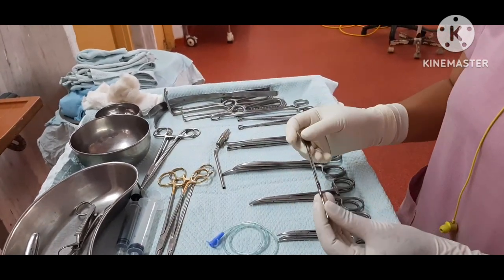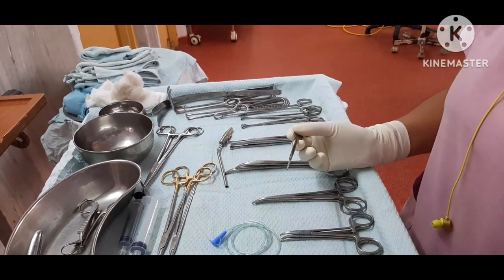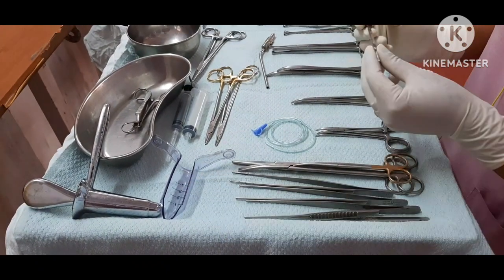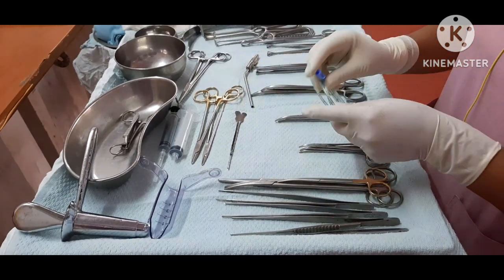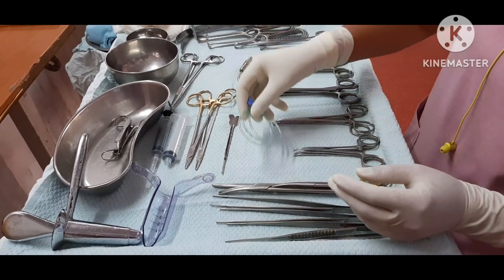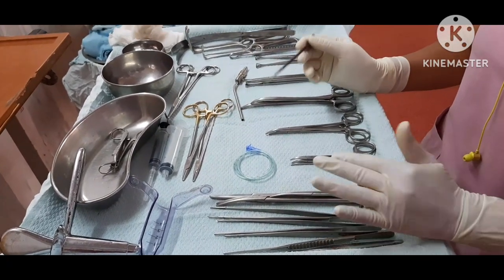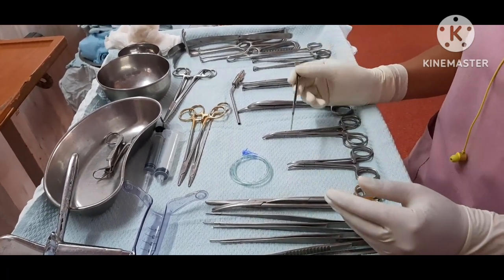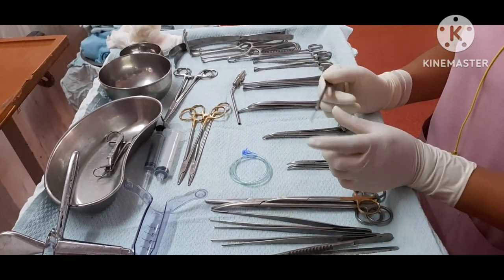The main instruments for fistula surgery are butterfly cannula, proctoscope, and disposable proctoscope — which is the slit proctoscope. This is the infant feeding tube. Fistula is an abnormal connection between two organs. Where there is a fistula, we use a butterfly cannula.